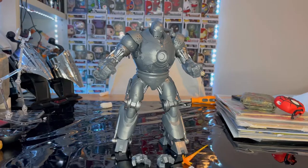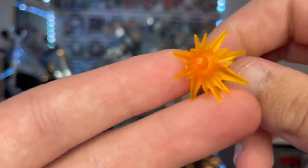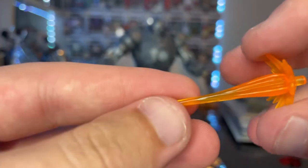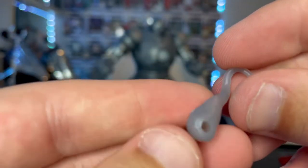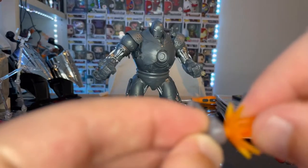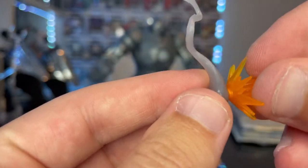Now let's go over Iron Monger. First the accessories — you get a regular blast effect that comes with Iron Man figures: nice orange translucent plastic. I think it's the same mold and size as other figures' blast effects. There's a small smoke effect with transparent gray, and a peg hole so you can plug two effects together, and another peg for one of the turrets on his arms.